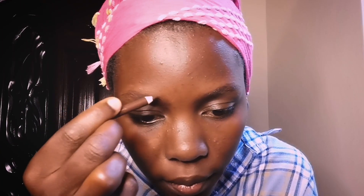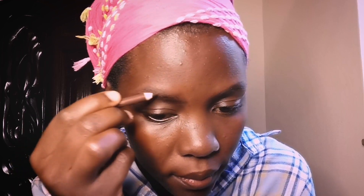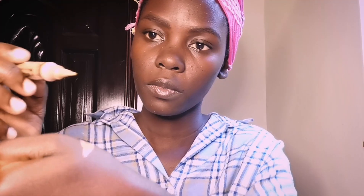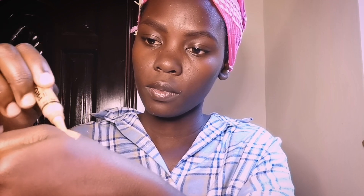As usual, I started with my brows — just lining them out, combing them, and doing all the process. Then next I'm going to clean them out with my pro concealer in the shade Toffee. I always have to go with a little product; it's easier to work with less. After that, I'm going to move to clean my upper lid using a foundation.